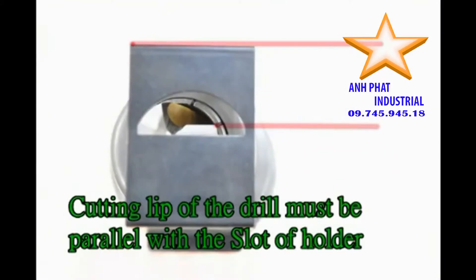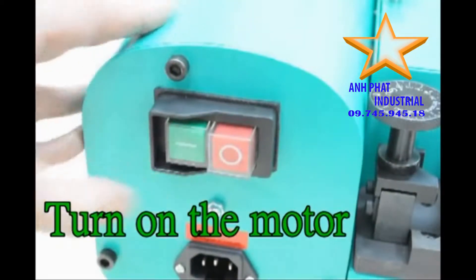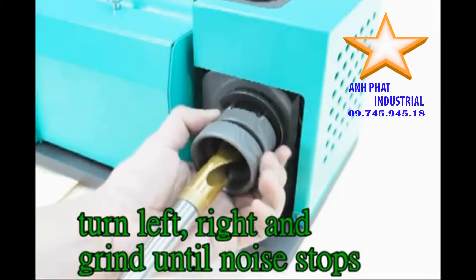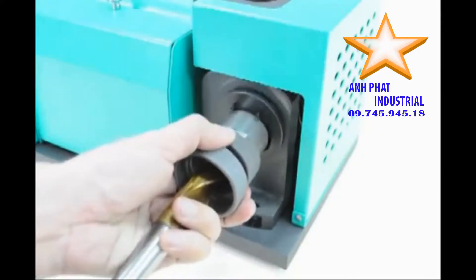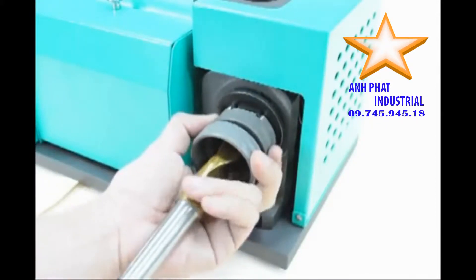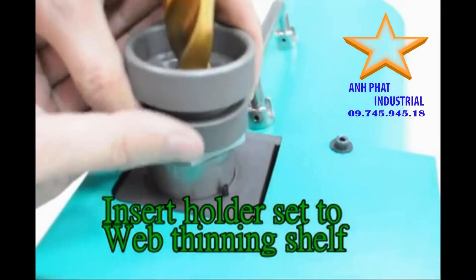Turn on. Positioning to the web thinning shelf.